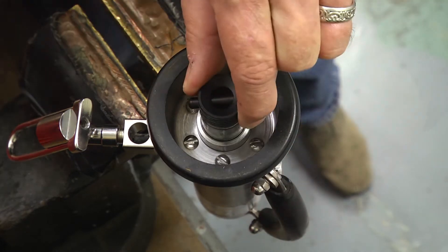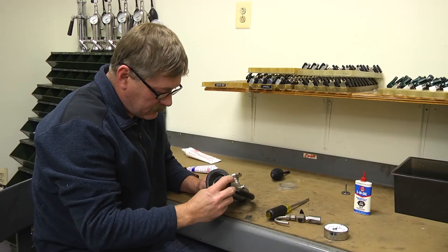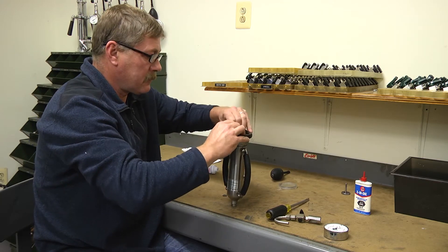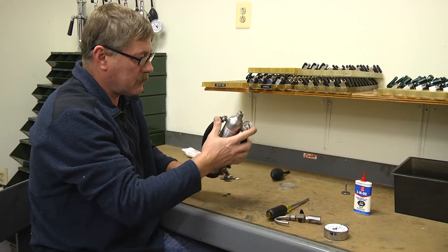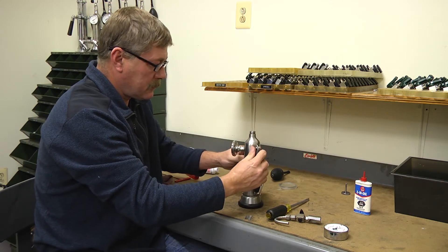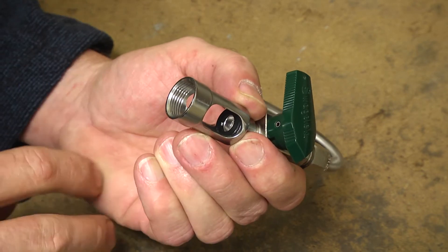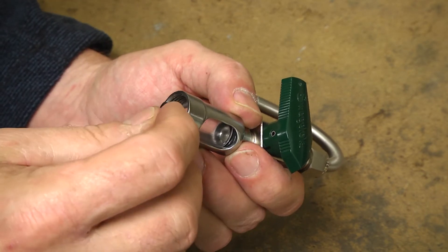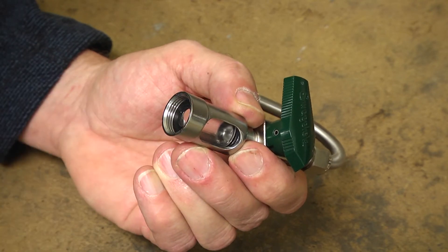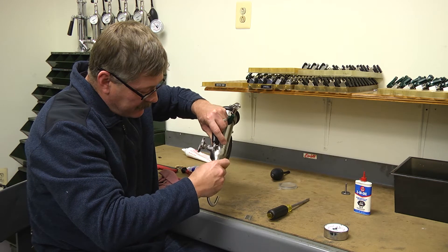Work the piston in and out, making sure no binding has occurred. Replace the base shield. Holding the sight glass cage assembly, install the top gasket, the sight glass, and the bottom gasket. Thread the sight glass assembly to the volume meter body till hand tight.